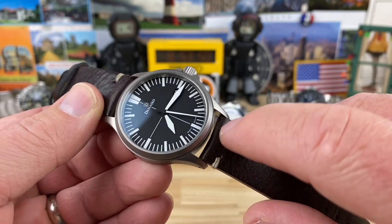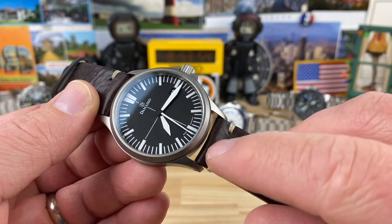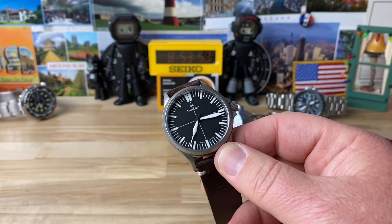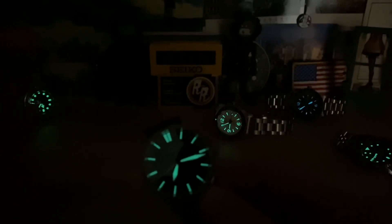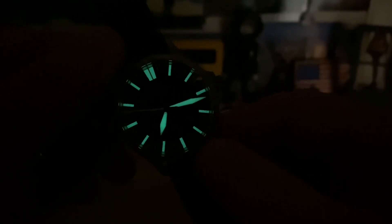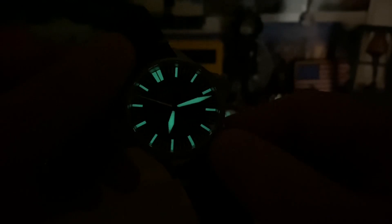Leather straps wear out eventually, and judging by the angle and curve, I'm guessing it has curved spring bars in it too. Let's kill the lights and check the lume on this, because it's also going to be legible in low light. Of course you have the tuna over there off to the left showing off — nothing beats the tuna, we know that. But the Damasko is no slouch for sure. That is a really nice, healthy application of lume.